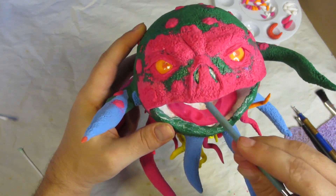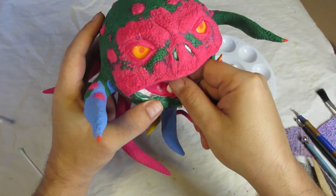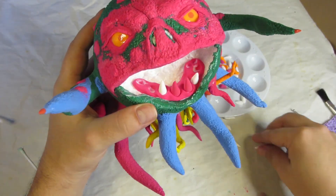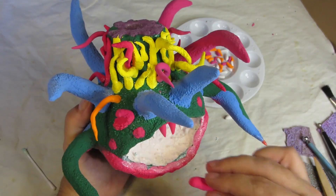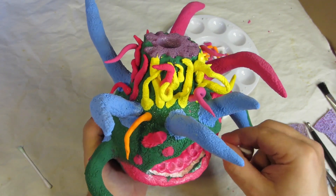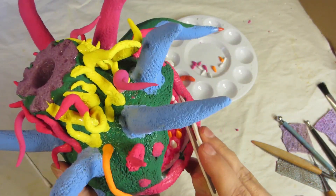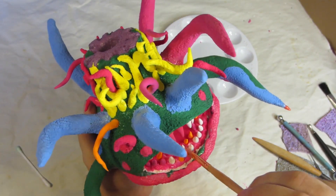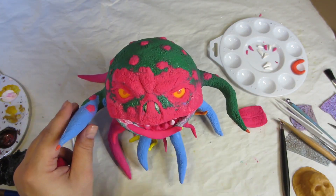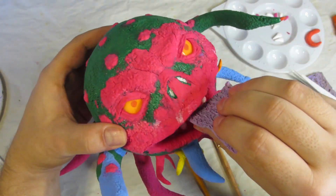Now it's time for teeth. First I lay down some clay to act as the gums and poke dents into it about the size of the teeth I made. I put a little Mod Podge in each dent and repeat this process on the upper part of the mouth — same clay for gums, then dents, Mod Podge, and add teeth. While the clay is still soft you can move and shift the angle of the teeth to line them up better. Then I smooth the gums around the teeth, build up the mouth and lips until I have the shape I want, smooth and blend it with a paintbrush, and do one last pass with a texture stamp.